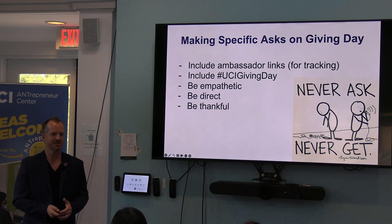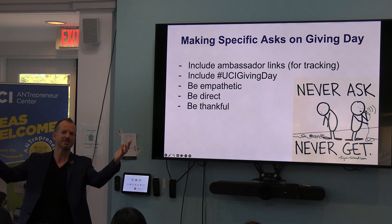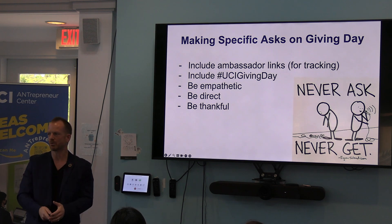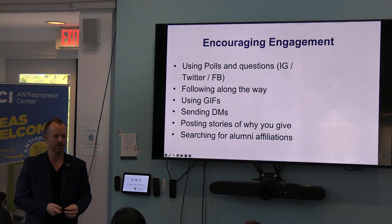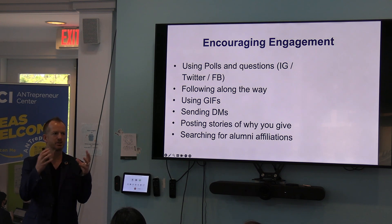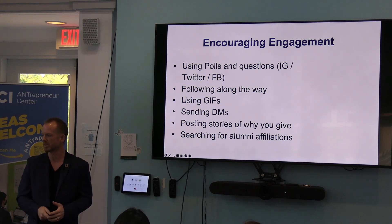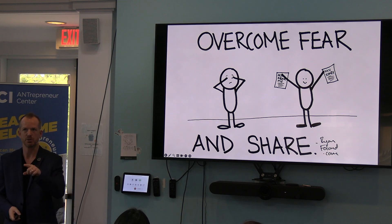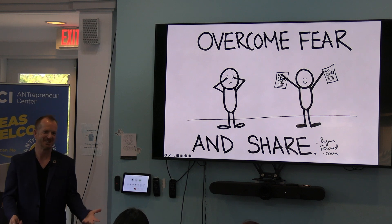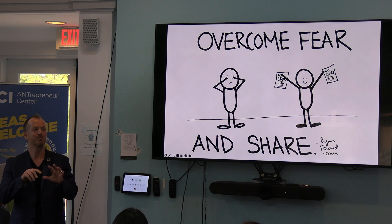Make specific asks — don't just be like, give me money. Let people know what you're getting money for and see if you can gamify it so you reach your goal and then celebrate it. You can use polls in Instagram stories, you can ask questions, you can use different ways to engage. And you have to overcome your fear and share. If you're a department that hasn't shared in a while, I know — it's hard to get it going because as soon as you post, you admit to yourself and to the world that you haven't posted in a while. But honestly, nobody else really cares.